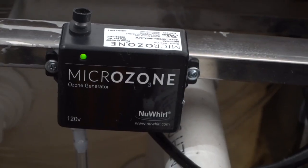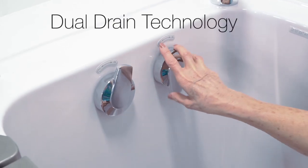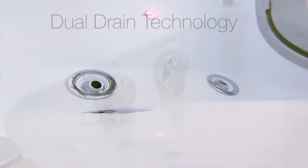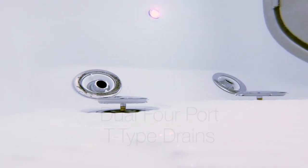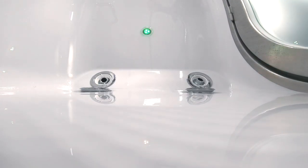Eco-friendly ozone sterilization helps keep your tub at its most sanitary. The Elite walk-in tub features Ella's industry best dual drain technology. Two two-inch drains provide fast, efficient draining for your maximum comfort and convenience.